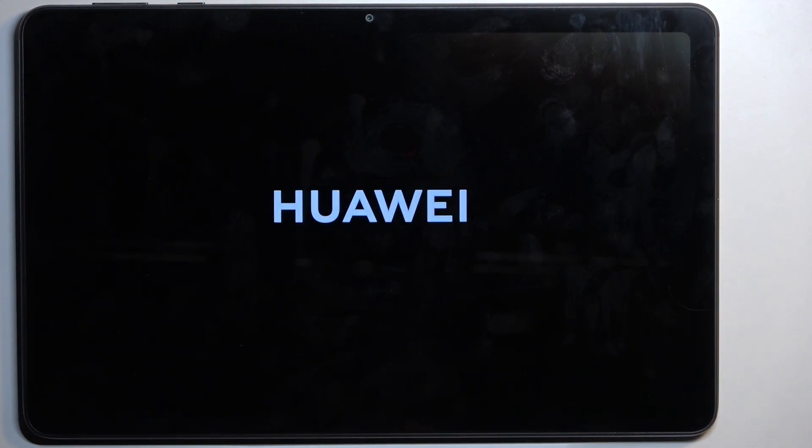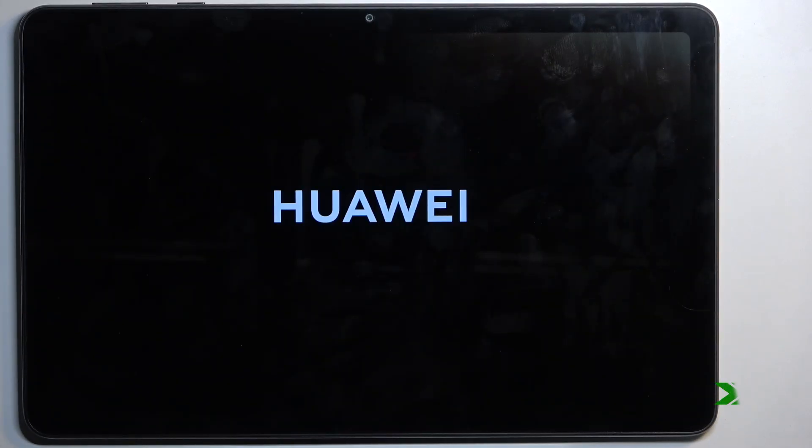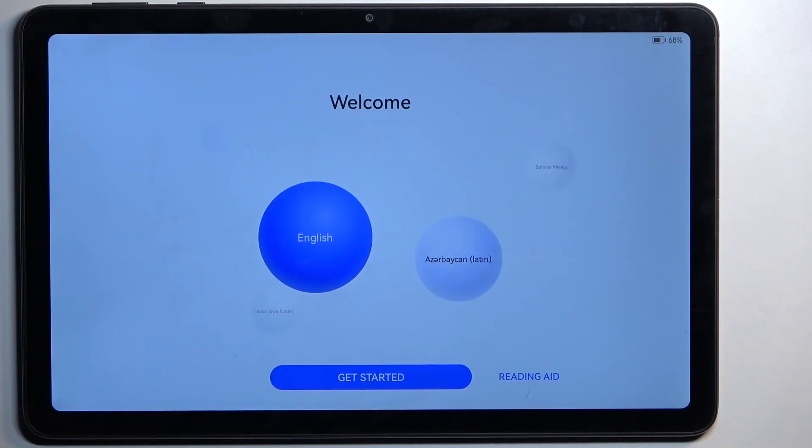This will take about two minutes to finish up, so just let it run through and be patient. Once it's finished you'll be presented with the setup screen for this device. As you can see, the process is now finished and you can set up your device however you like.